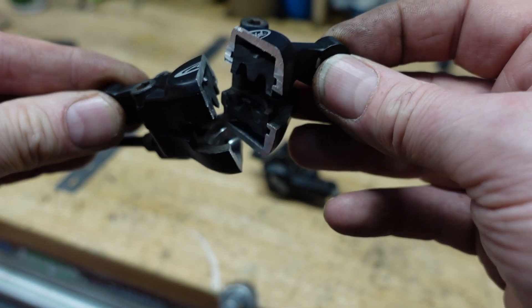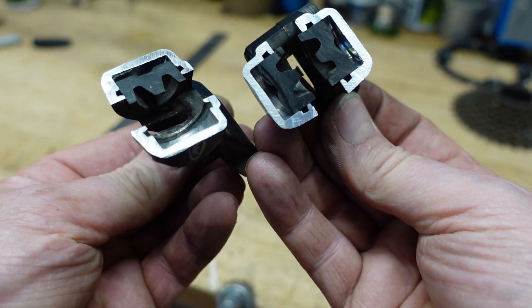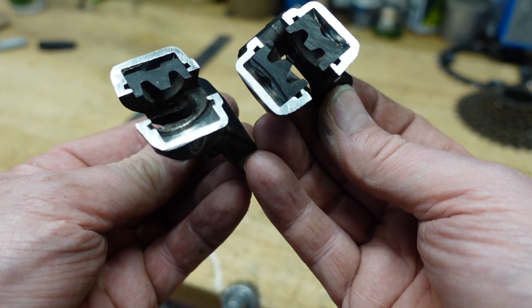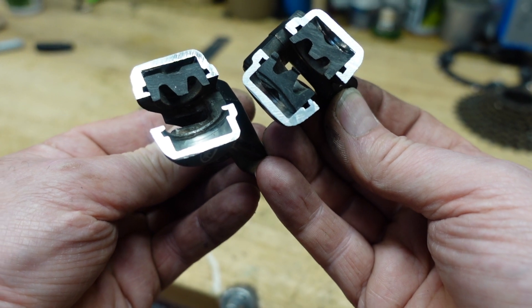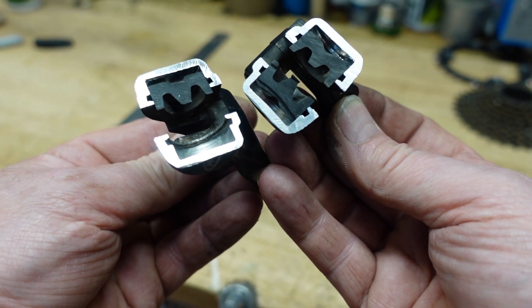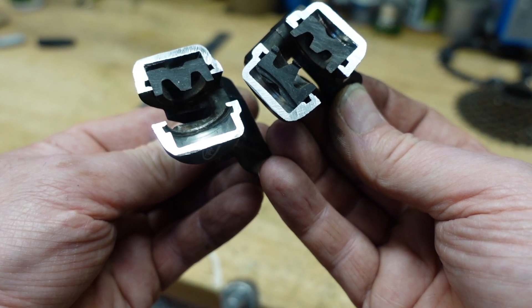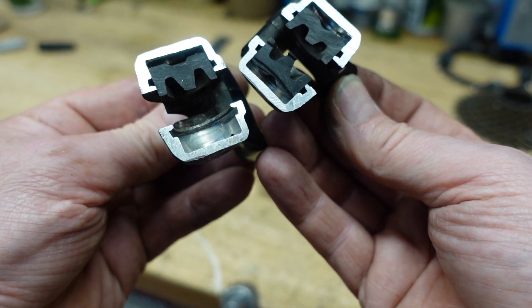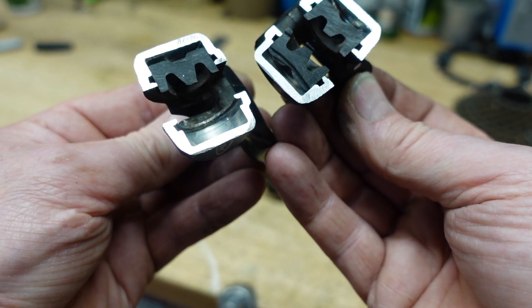So here it is on the bench, and you can see exactly what's inside a brake caliper — I've cut it right down the middle. There are three pistons in there, or three halves. You can see one that's actually missing; I've left that one out just to show you what's inside that shell.